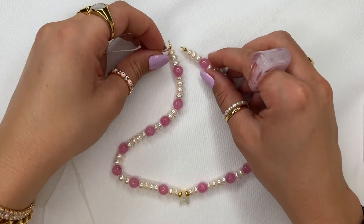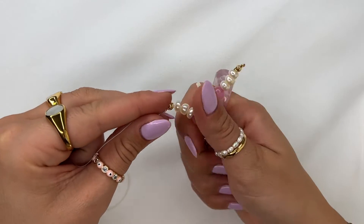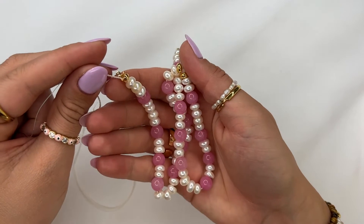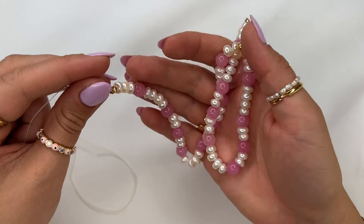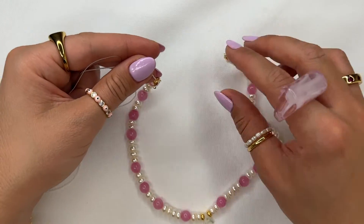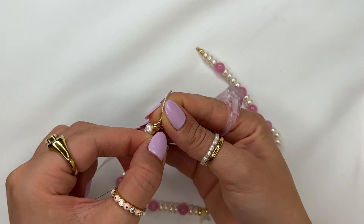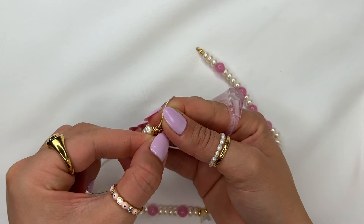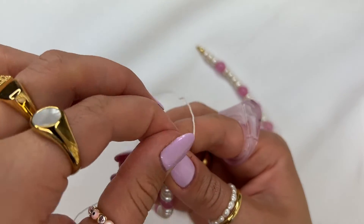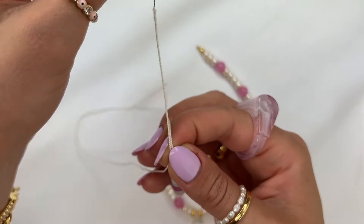Before we close it off, always do a two-step verification method to see that the pearls are very comfortable on the string with no tension — because if there's tension, this could cause the necklace to snap. After you've checked that it's fluid enough, grab your silk cord and insert the tip back into the crimp bead and pull the string down.